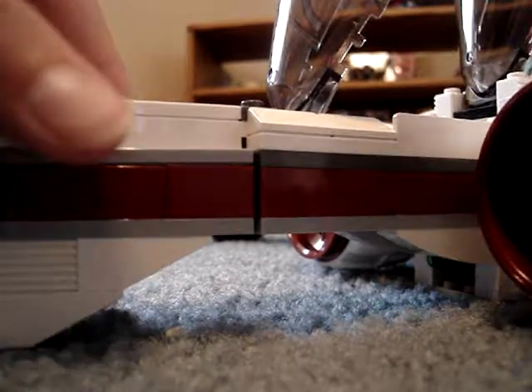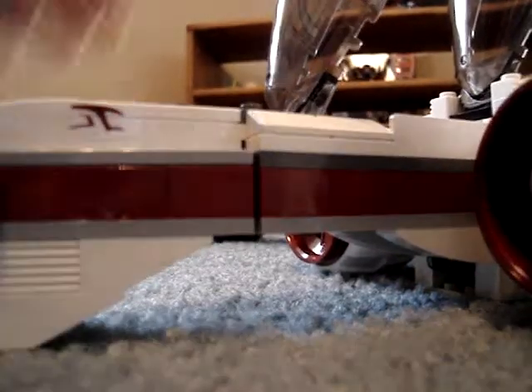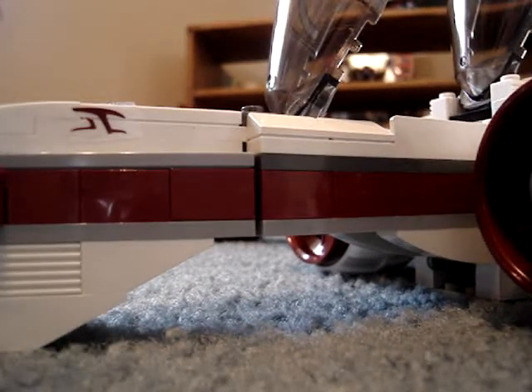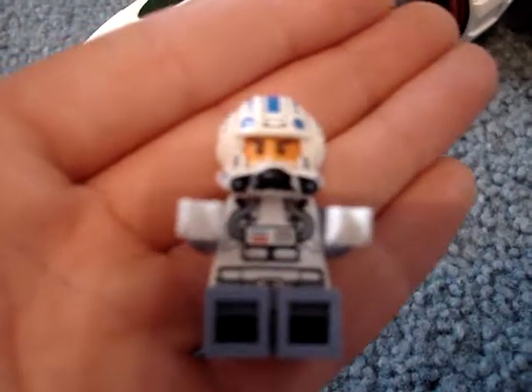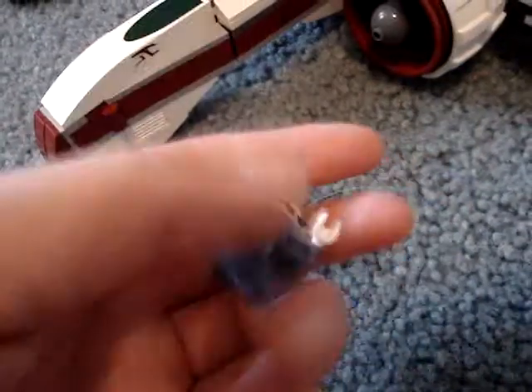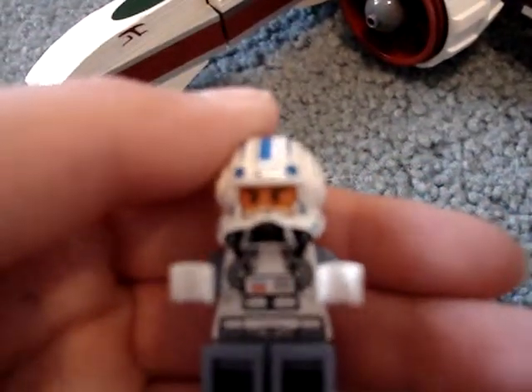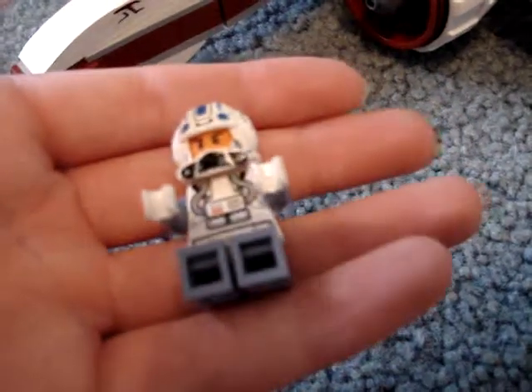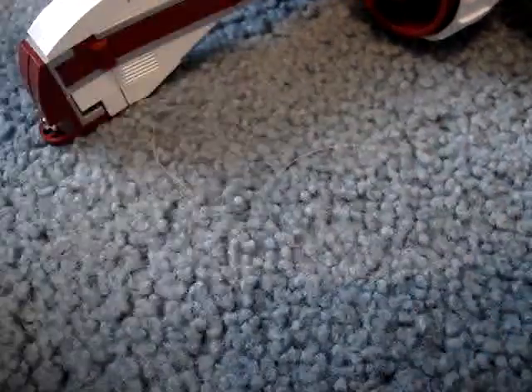One, it comes with Captain Jag. I guess I'll show you him — get all these people out first. Yeah, I should have gotten them out first but I didn't feel like it. Anyway, here's Captain Jag. He has a different helmet design than all of the other guys. Sorry about the blur. But he has a different helmet design, and I don't think anything else is different besides that.